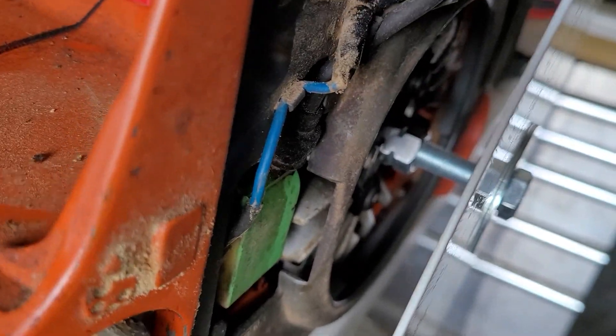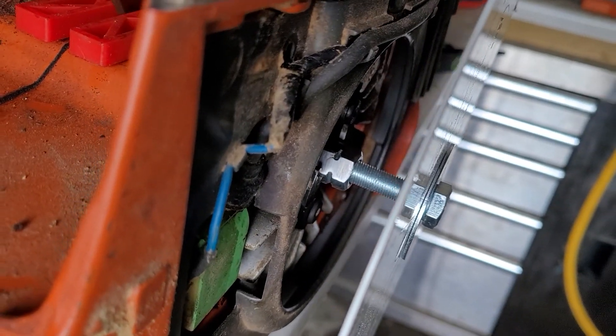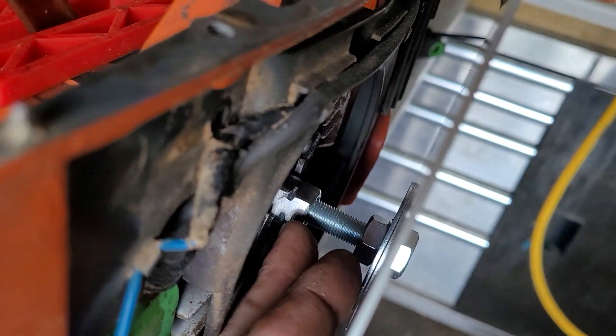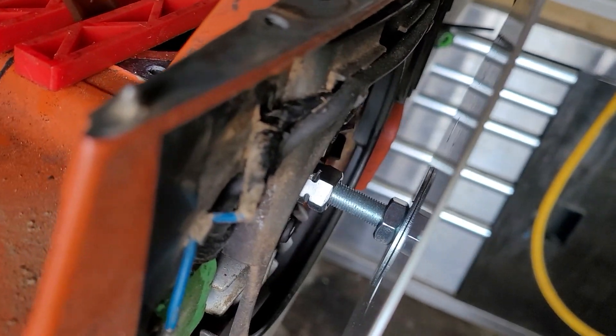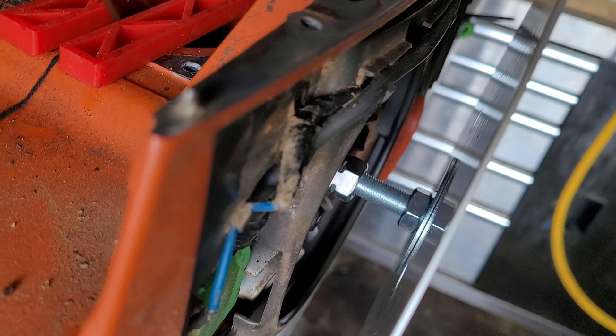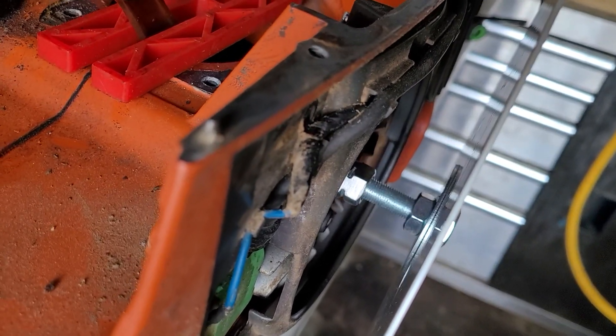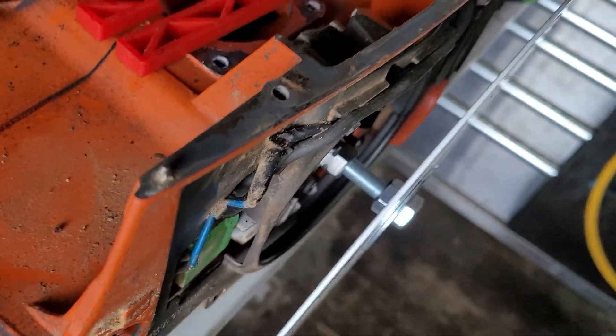Cost me $4 and something — little trip to Ace Hardware. Again, if you don't have a welder, just solder those together. It's not a big deal. If you don't have solder, JB weld those things together. It's not a big deal.